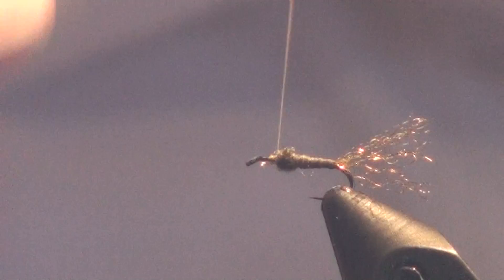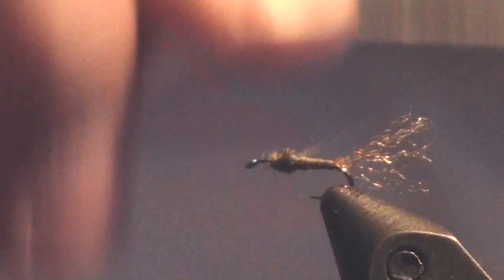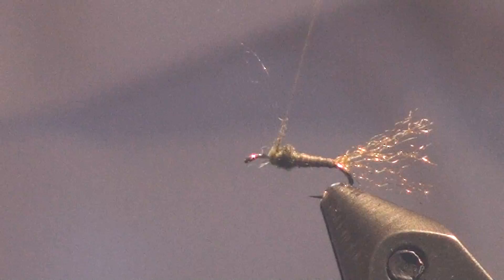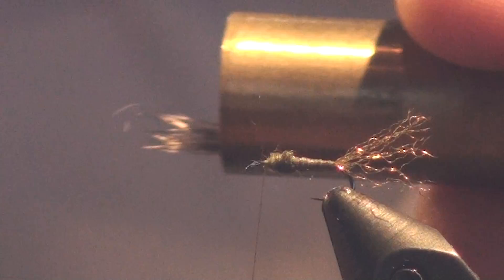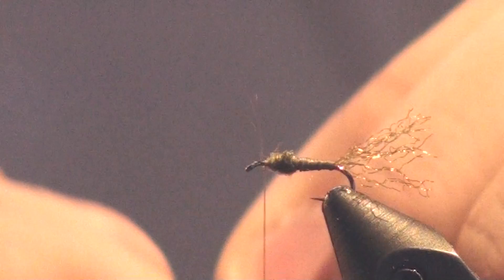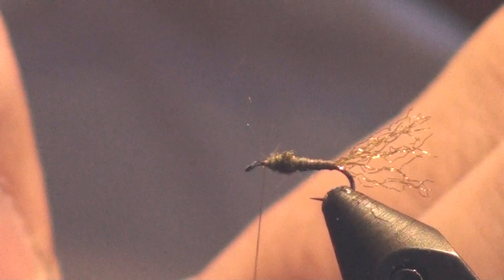Remember, this is not a fully formed adult — it's an adult that's gotten stuck on its way to adulthood. Now that I've got the dubbing where I want it, I've already clipped a small pinch of Comparadun deer hair and put it in my stacker — my Dr. Slick stacker — to get the tips all aligned. I lay it sideways, pull the cap off, grasp the hairs, and transfer to my other hand. I'm checking for any broken hairs; I don't want broken tips in there — now's my chance to pull those out without compromising the fly.